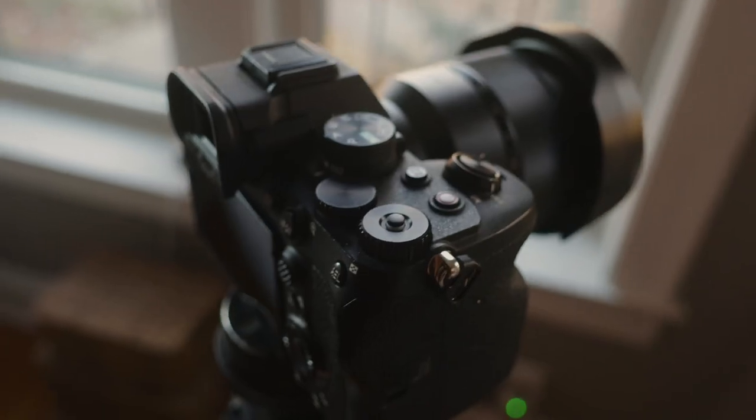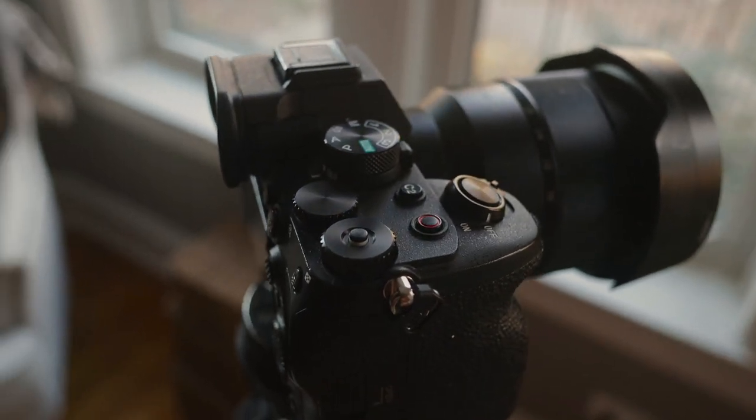Is the Sony a7IV crop mode a deal breaker? I would say no, because every camera requires a workflow and the Sony a7IV workflow requires that you adjust the way you shoot to a cropped and uncropped workflow. But let me show you how I shoot with the Sony a7IV and how I use the crop to my advantage.